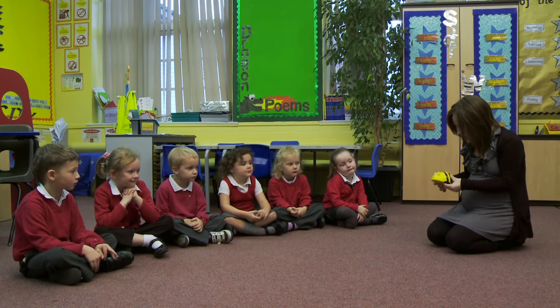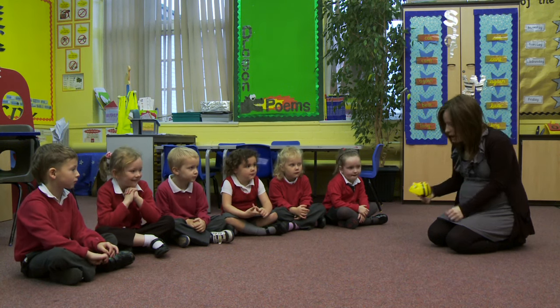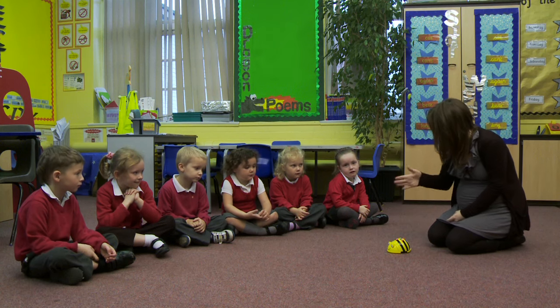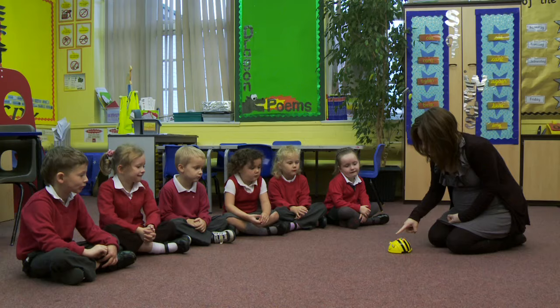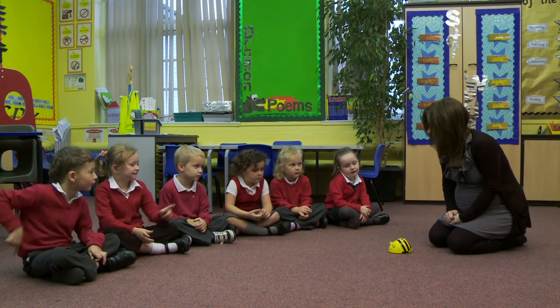Today we're going to be looking at our BeBot. We've got some of these in our classroom, and we're going to be learning how to use BeBot. BeBot is our little bee and he moves forwards and backwards and he turns. So I'm going to make BeBot move forwards, so I'm going to press the forwards button. Then what button do you think I might need to press next to make him go?